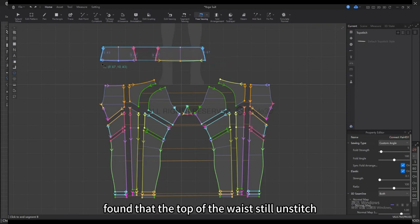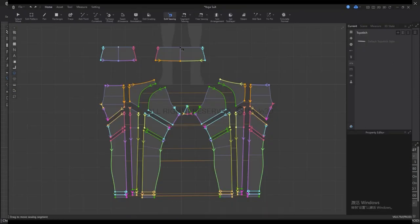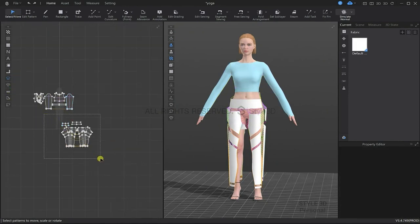Here I noticed that the top of the waist was still unstitched, so I went back in with the sewing segment tool. Select all the pieces of your yoga pants and then right click to strengthen, or use the shortcut key Control+H.